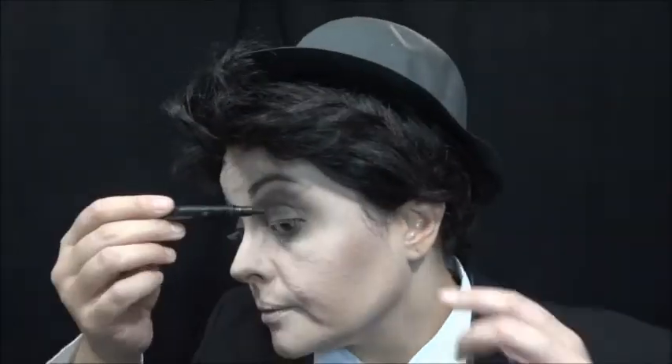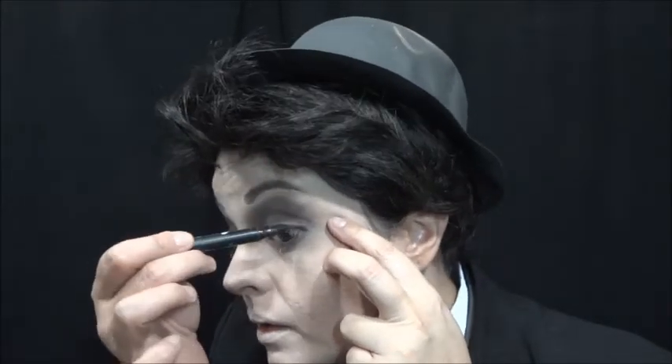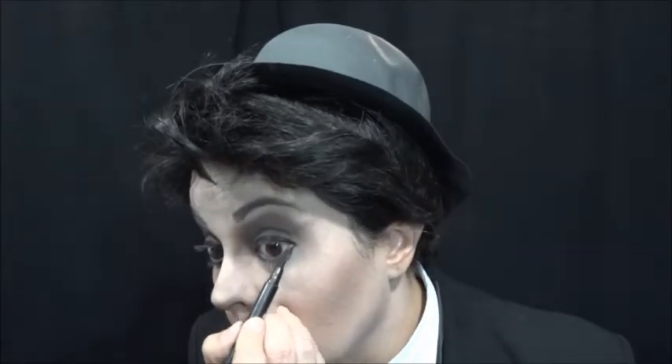Um delineador em caneta preta, vou passar delineando o meu olho. Bem grosso. Agora eu vou passar embaixo do olho. E aí, na linha d'água, eu vou passar um lápis branco.